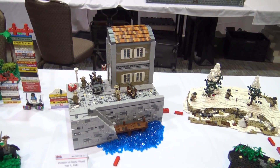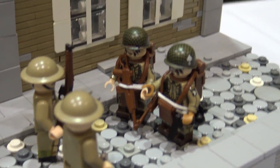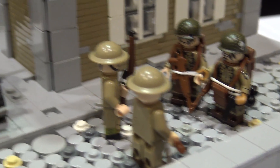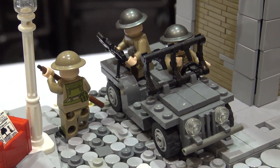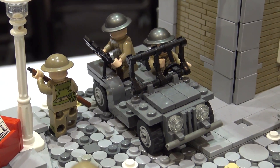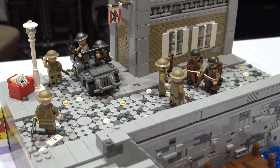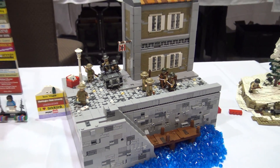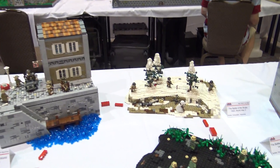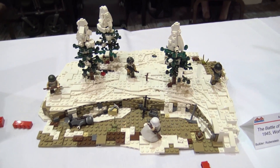Looking at the helmets on this one, it reminds me to ask — as a collaboration, do you have a preference on where you get custom pieces from? For me, it's a lot of mixing of Citizen Brick, the Minifig Co, some decaled stuff, some just Lego things, and then Brick Arms for the accessories. Is that pretty much what you guys have used? I just use Brick Arms helmet and vest. That's about it.